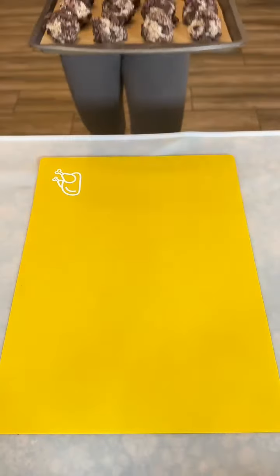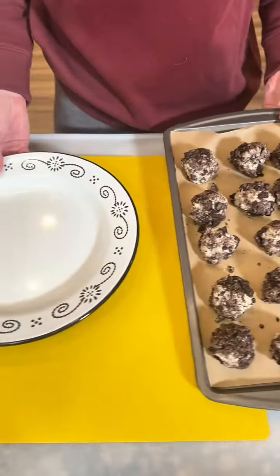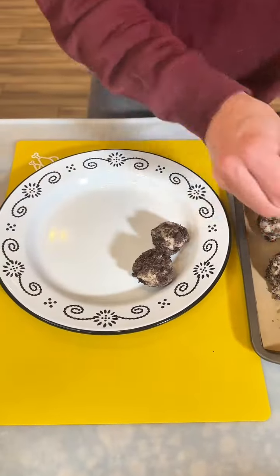I'm gonna stick these back in the fridge for just a few more minutes, probably about 20 minutes or so. I just want them to harden up a little bit more, and then they're gonna be ready to eat. Our cake bites are nice and firm now, I cannot wait to try these.